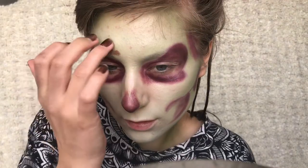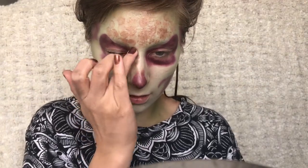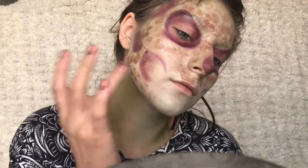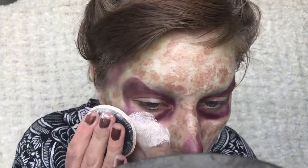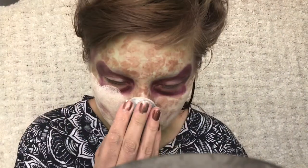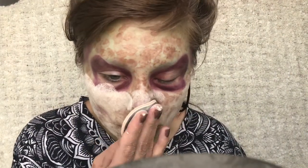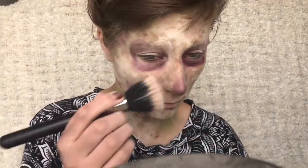Then I'm taking this light brown cream colour and just dabbing it all over the green with my finger to create these little patches. Then I'm taking some translucent powder and applying a very very thick layer all over my face just to set the cream colour so it doesn't move anywhere. Then I'm just wiping the excess off.